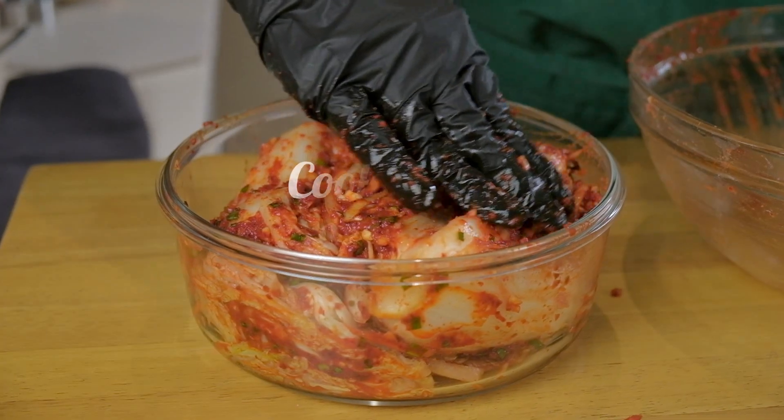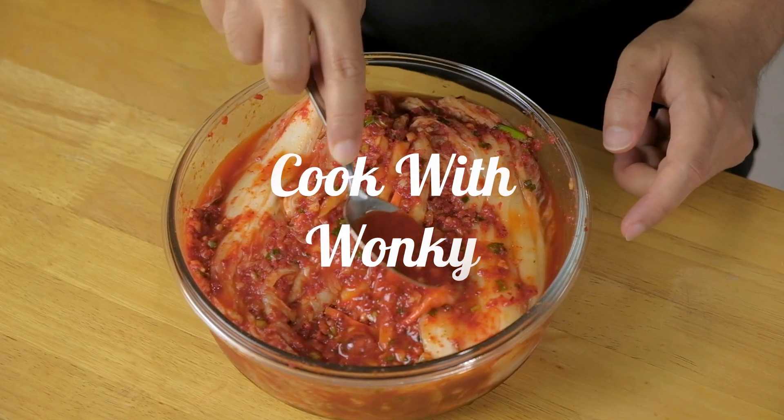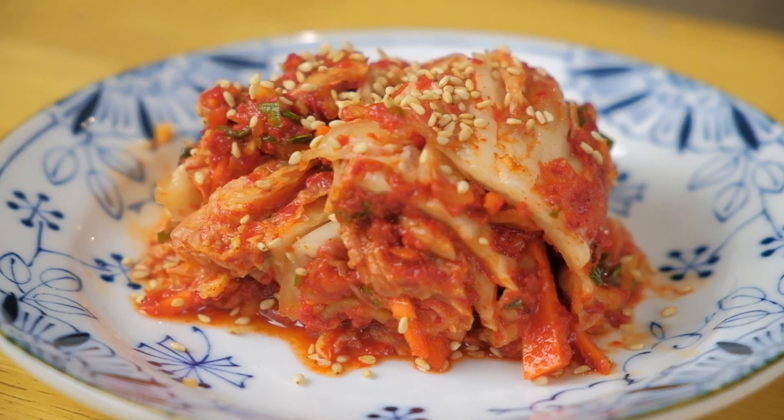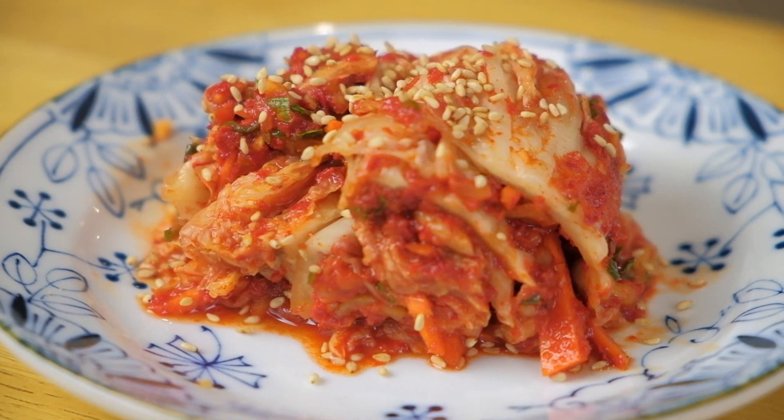Annyeonghaseyo everybody! Today we're going to be getting our hands into some delicious kimchi! Welcome back to the channel people, so good to see you here again. My name is Benji and I'm Michelle and we're just two regular home cooks who like to share recipes of the things that we like to cook and bake.